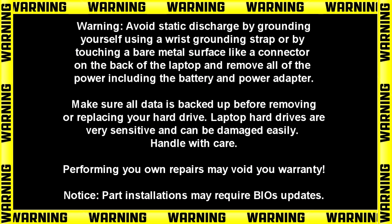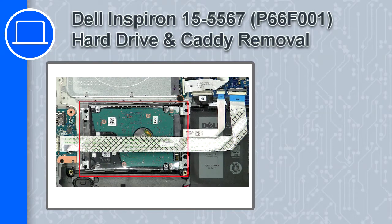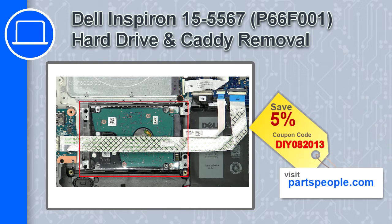Hey, how's it going? This is Ricardo, and in this video I'll show you how to remove the hard drive from a Dell Inspiron 15 version 5567. If you're looking for parts for this laptop, go to our website and use this coupon for a 5% off discount.